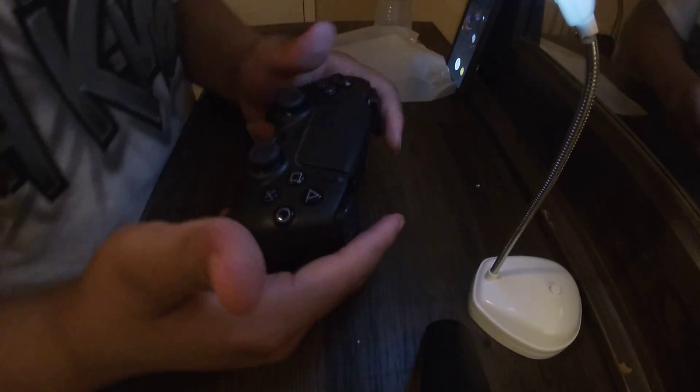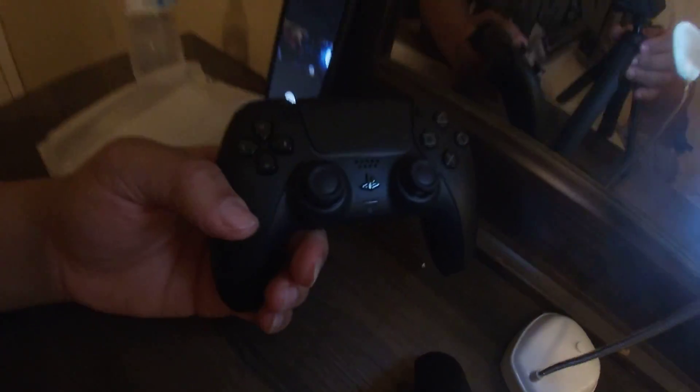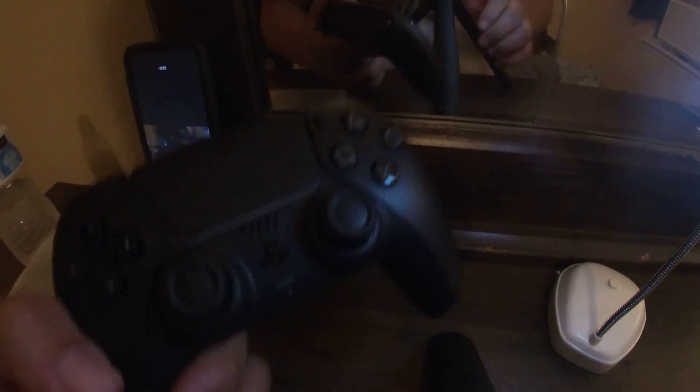And here we go — this is the black DualSense. I hope the light is doing something but it's just a black controller. Do you guys like it?